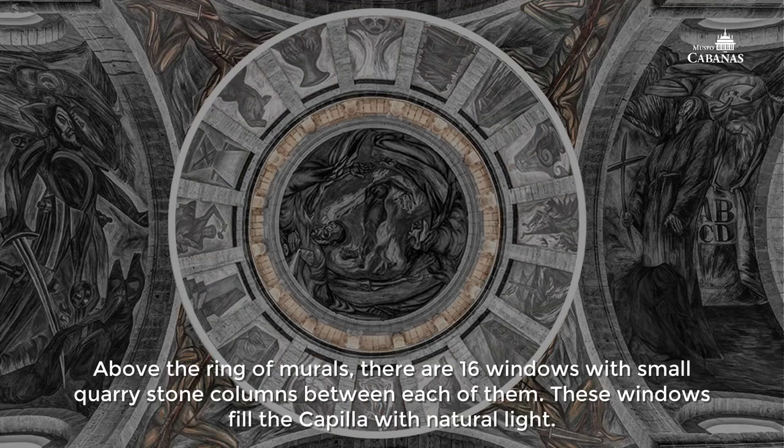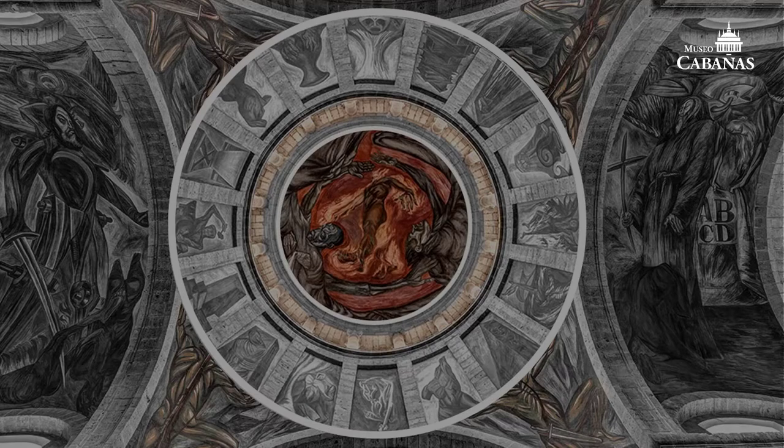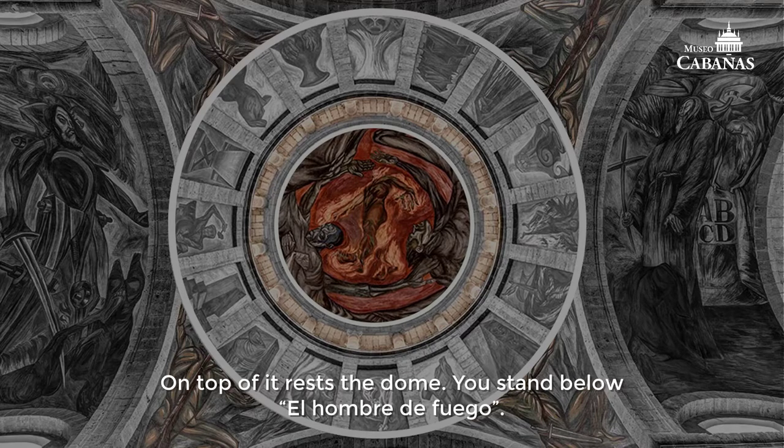Above the ring of murals, there are sixteen windows with small quarry stone columns between each of them. These windows fill the capilla with natural light. On top of it rests the dome.